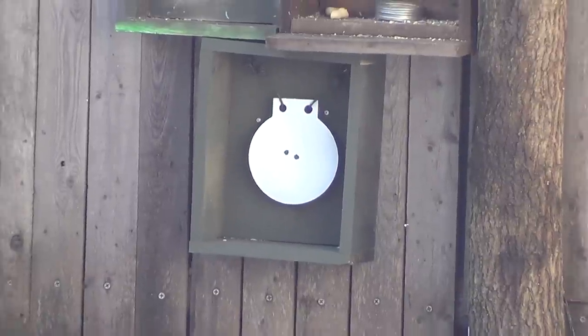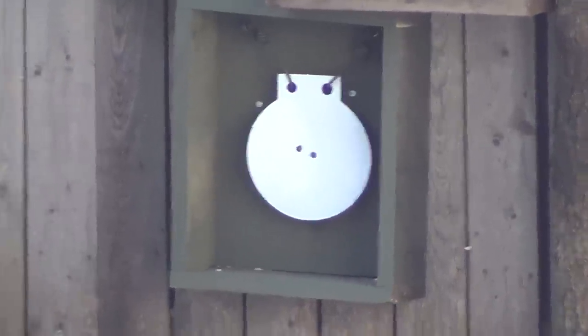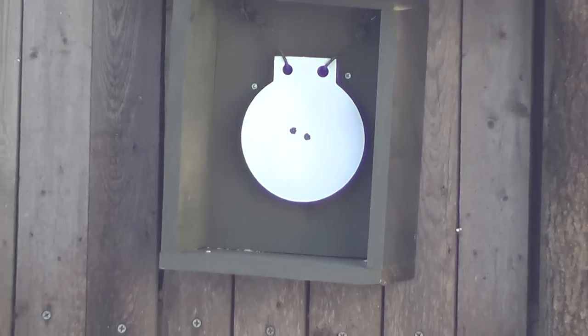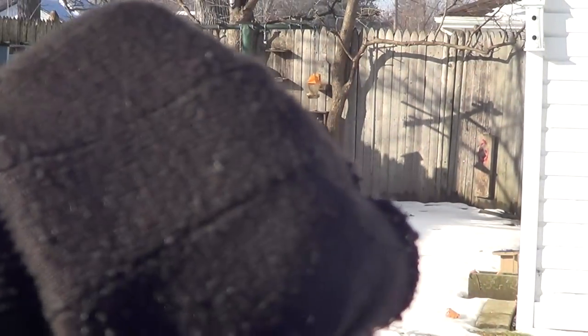There you go — pretty easy shot at 25 yards with a decent 22 bolt action rifle.